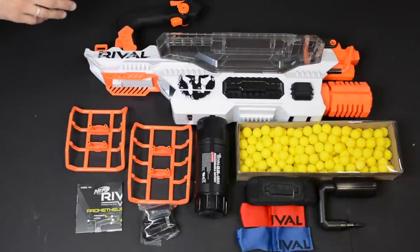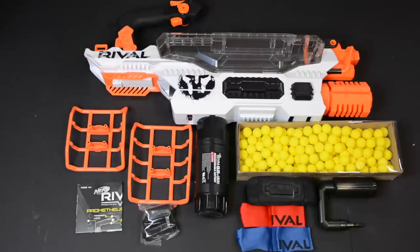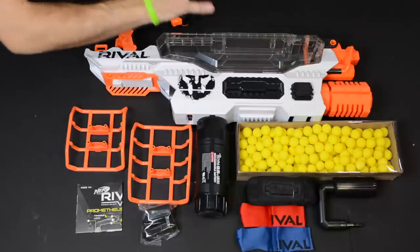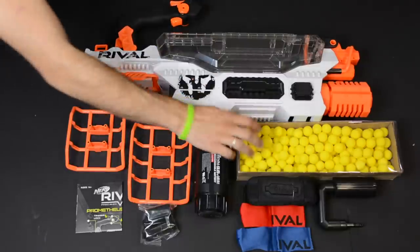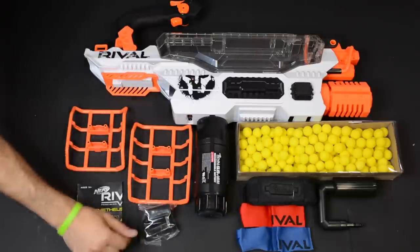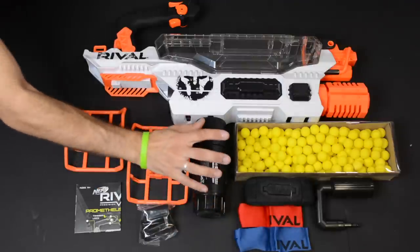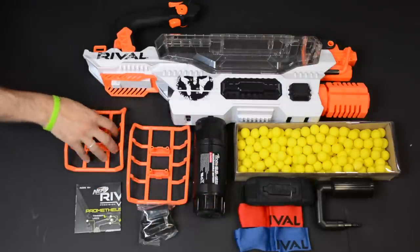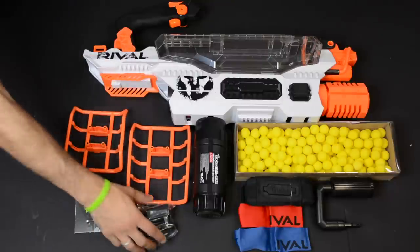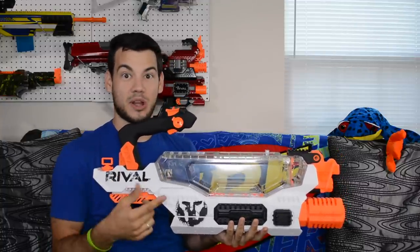It is very difficult to keep all this in frame — we lost some Rival balls during shipment so we threw those back in the box and got all the accoutrements laid out. So obviously you get your big awesome Prometheus, you get your 200 Rival rounds, you get your handle that attaches onto the front of the blaster, you get your bandolier that looks awesome, two Rival flags — one red and one blue — your rechargeable battery, two foot holder stands, and your charging cord along with some instructions.